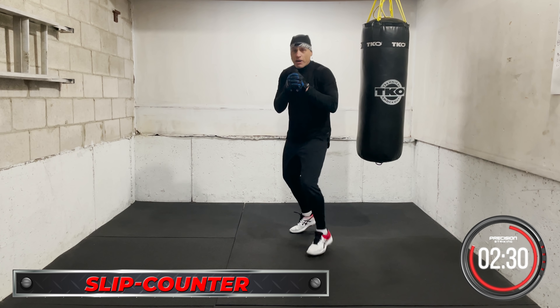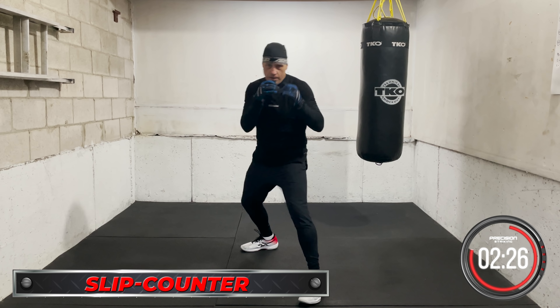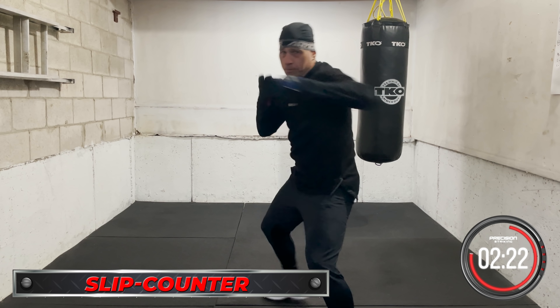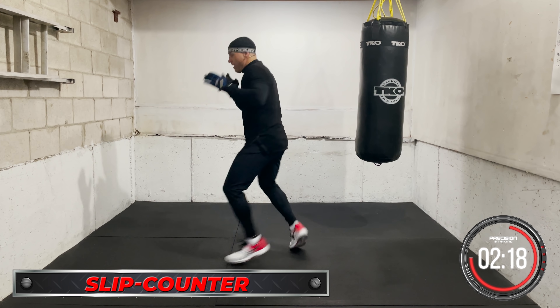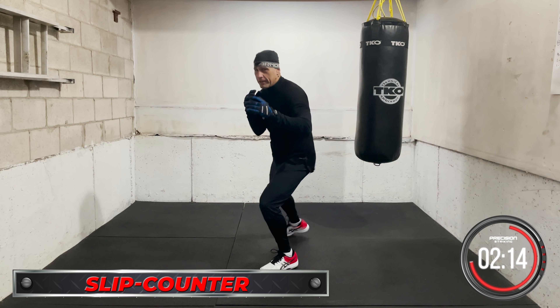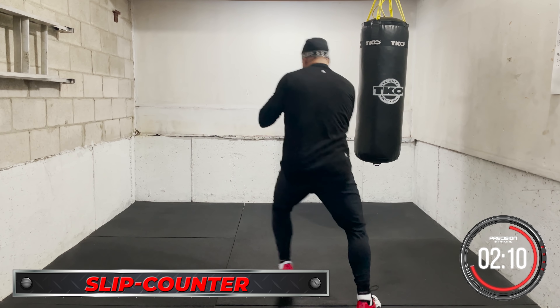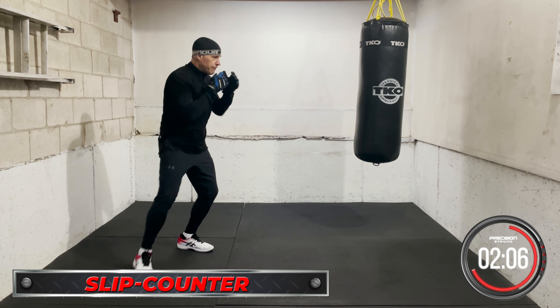Slip and punch, slip and counter — here, boom, right. Slip and counter. Put the hook behind it — can be an uppercut as well, body shot. Slip first and counter.